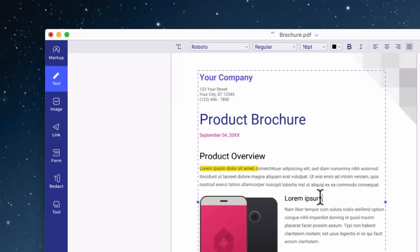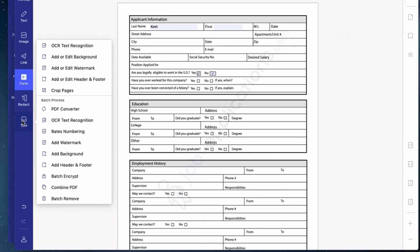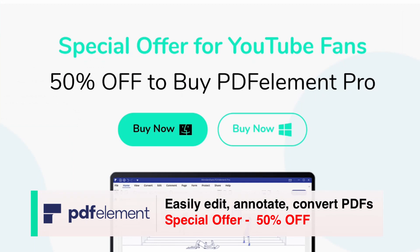This video is sponsored by iSkySoft. Their new PDF Element Pro Editor helps you easily edit, annotate, and convert PDF files on your computer, whether you're on a Mac or a PC. Check it out in the link in the description below.